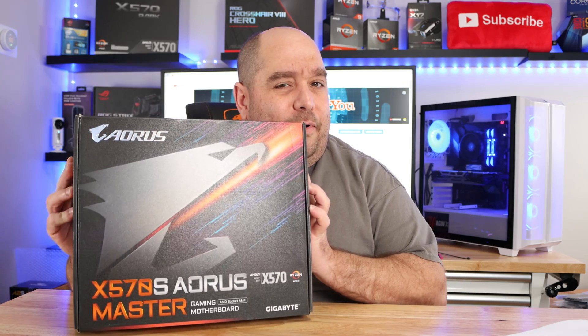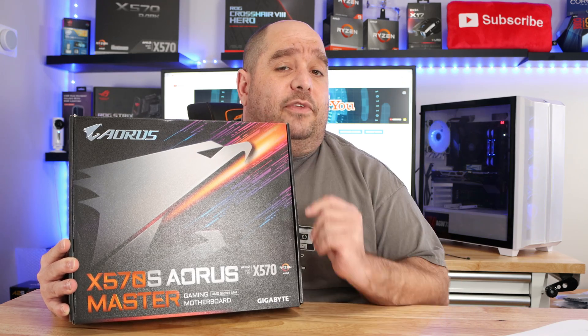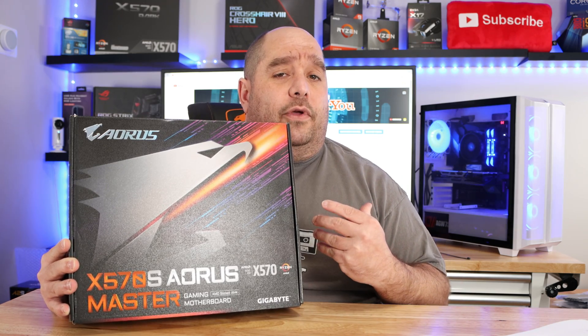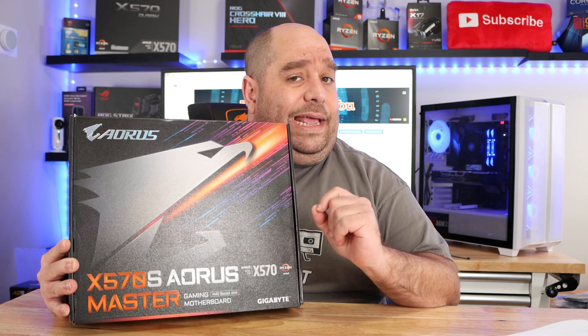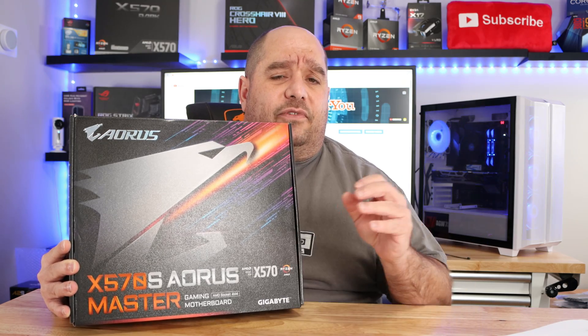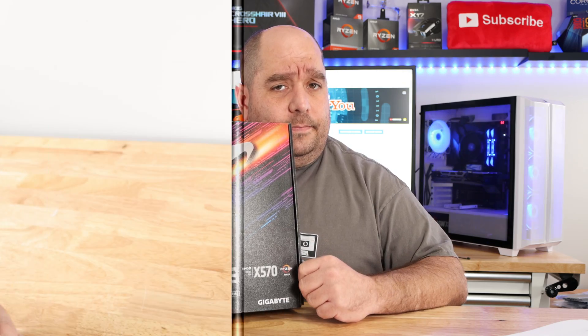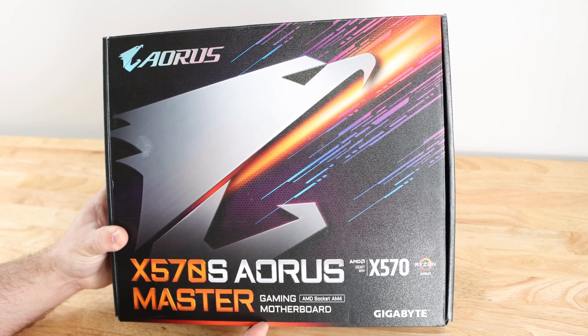AMD's latest x570 chipset has proven itself to be a pretty awesome chipset, but motherboard manufacturers want to give you bigger and better features. Since AMD hasn't delivered a new chipset, manufacturers have taken it upon themselves to bring you the x570S chipset. In this video we're going to be doing an unboxing and overview of the Aorus Master x570S motherboard, showing features, specifications, and a deep dive into what's different from the original Aorus Master.